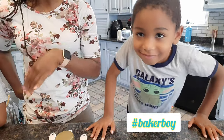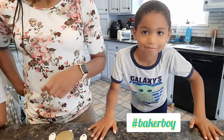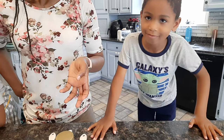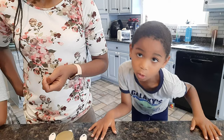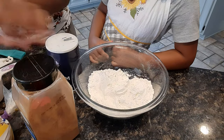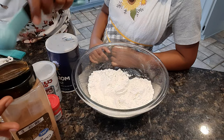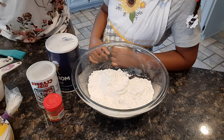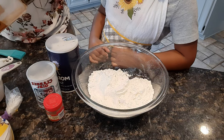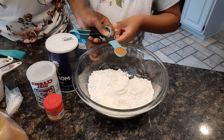So you mix your dry all together, your wet all together, and then you combine them — same kind of idea. That's pretty typical for a loaf. The first thing we're going to do is put one teaspoon of cinnamon into our flour. So let's do that. You've got your cinnamon here, one teaspoon — turn that in.